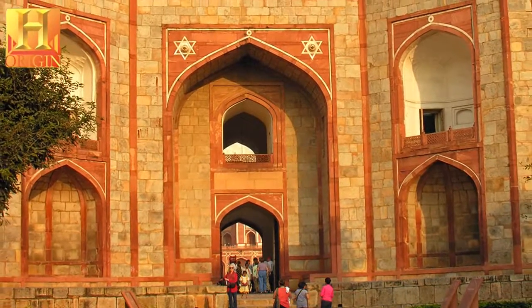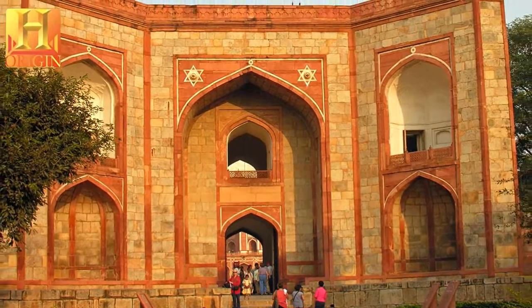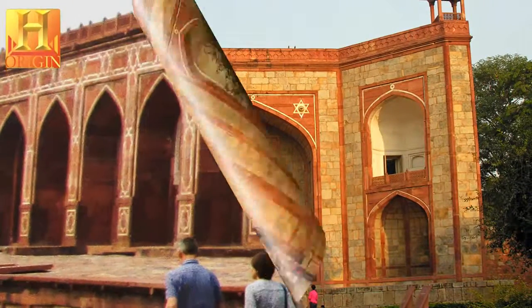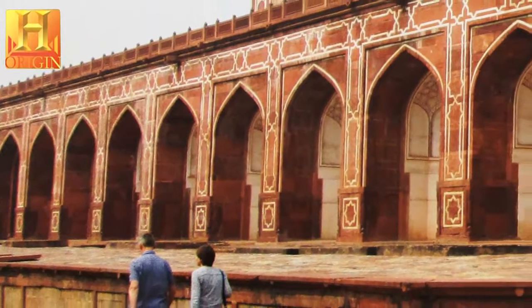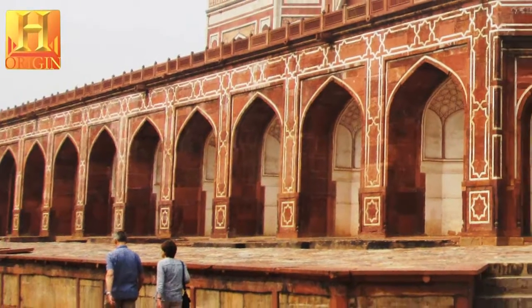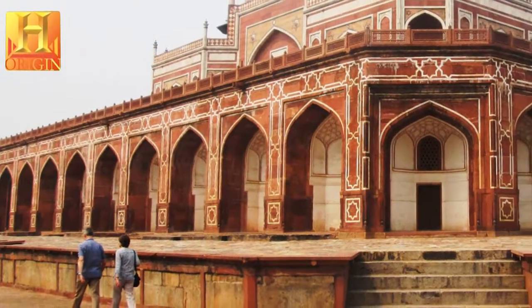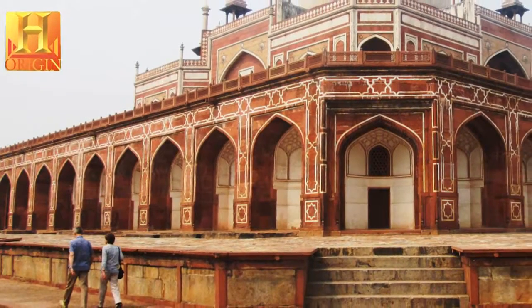Humayun's garden tomb is an example of the Charbagh, a four-quadrant garden with the four rivers of Quranic paradise represented with pools joined by channels. The garden is entered from lofty gateways on the south and from the west, with pavilions located in the center of the eastern and northern walls.